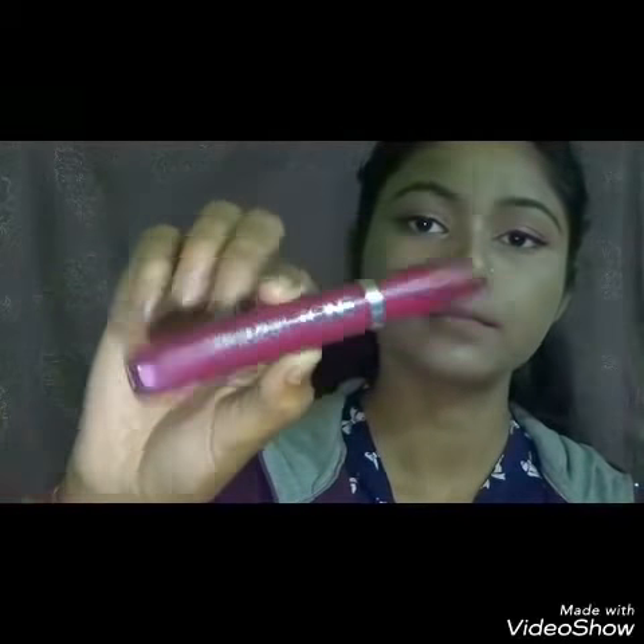I think I am done with my eyeliner. I did the same on the other eye.